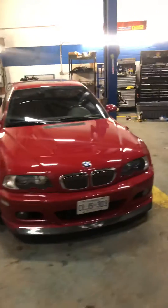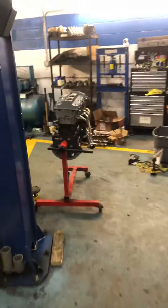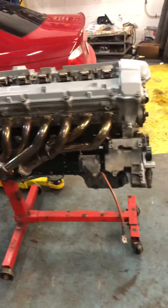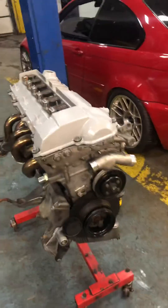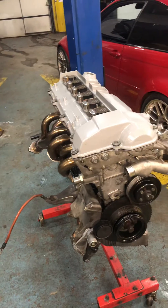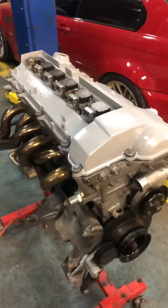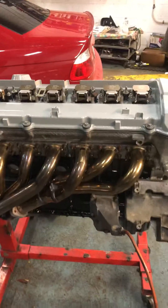Hey guys, this is video number two of my M50 B30 stroker built in-house at Iconic Cars Garage in Toronto, Ontario. 10.8 to 1 compression ratio. Intake cam and cam tray is from an E46 330 ZHP. Exhaust cam is an S50 B30 US.